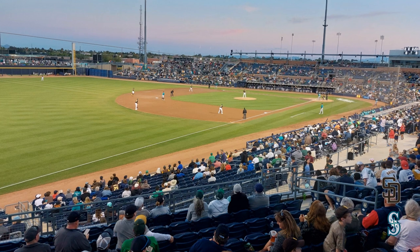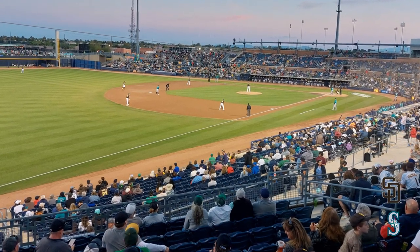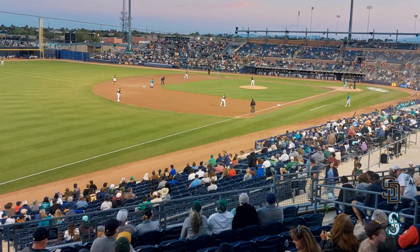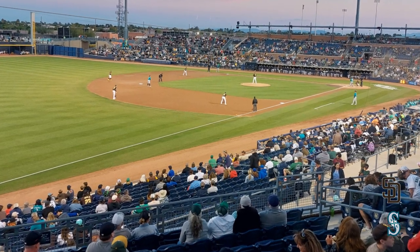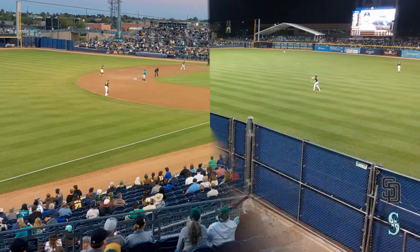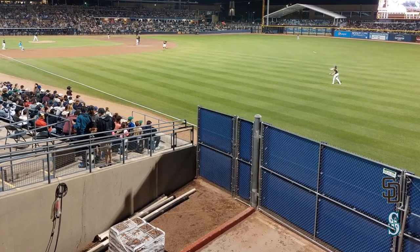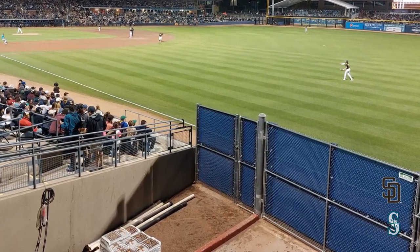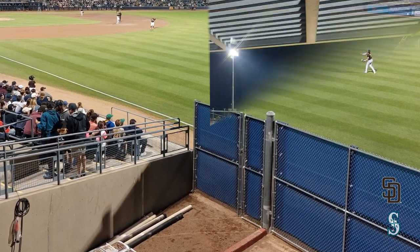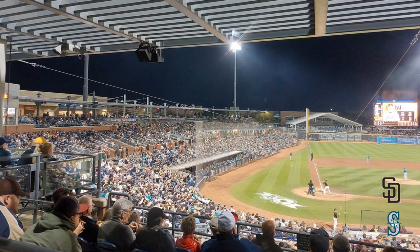There is a small portion down the first base line out in the outfield that has bleacher seating. They also have a little pedestrian bridge that goes across, which is pretty cool. This is the view standing on that bridge looking back towards the field. You have to go over the bridge if you want to walk all the way around the ballpark.